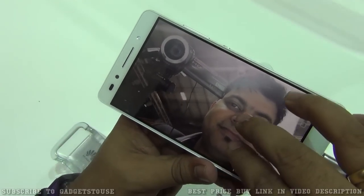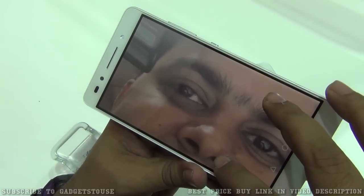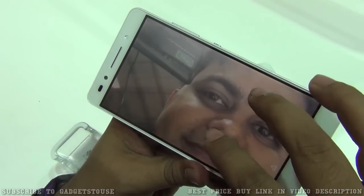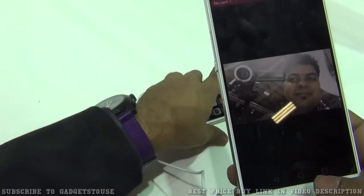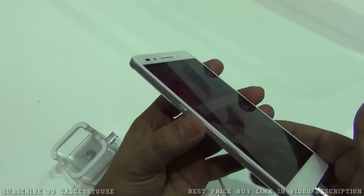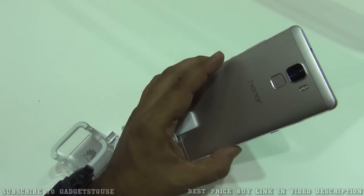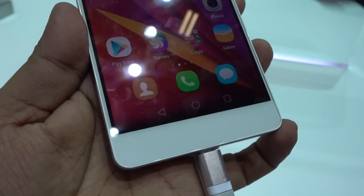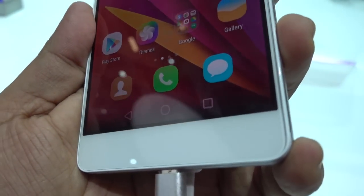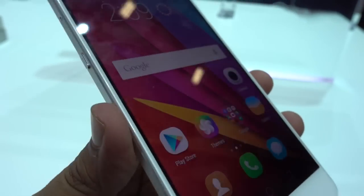The front camera is also looking nice — it gives a good amount of detail, good clarity, and nice color production. All in all, this looks like a pretty good phone. The display is good in terms of viewing angles and color production. Build quality is good but not great — they could have used metal in more places, which may be a compromise for some people, though it does not make much of a difference.